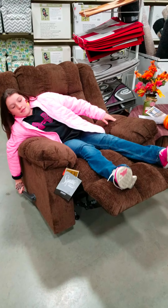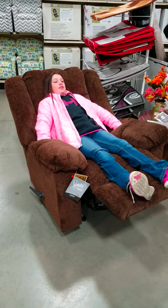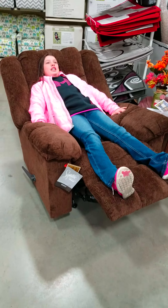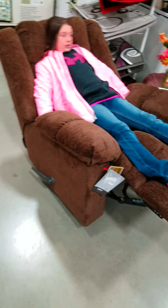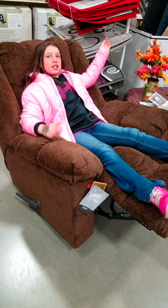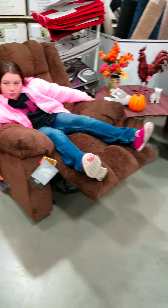Alright now, push it up, pull it up. Go all the way back with it. You can't? Don't do that. Alright, put it back, go back down with it. Without doing that, just with your feet.